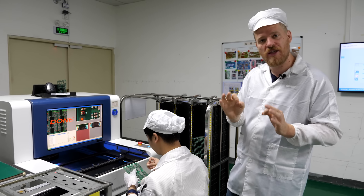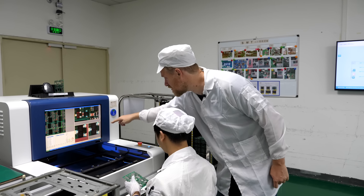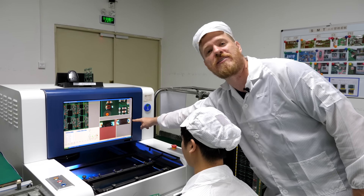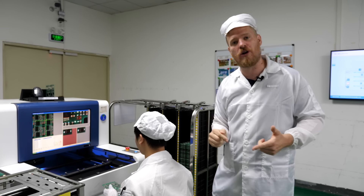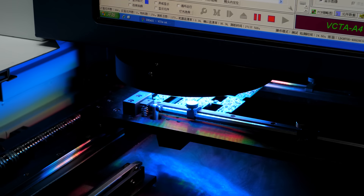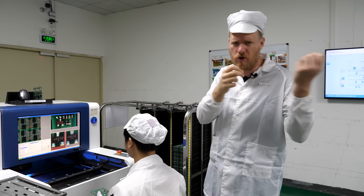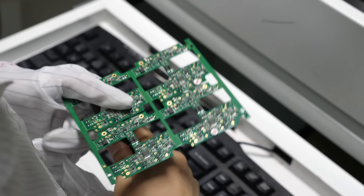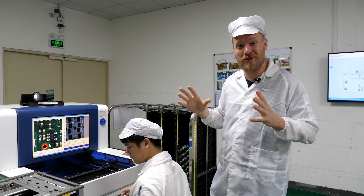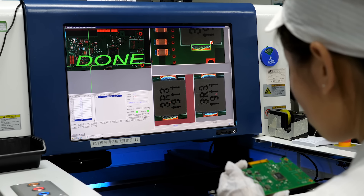The machine takes a picture of the board currently being inspected and compares it to the golden master. You can see right here the operator just found a defect — this component is shifted and doesn't match. The machine flags it and says there's a problem here. The operator manually reviews all the flagged components and places inspection arrows to indicate what needs to be fixed, and someone will come by with a soldering iron in the rework area. This is way faster and more efficient than staring at every joint by hand.